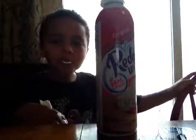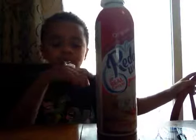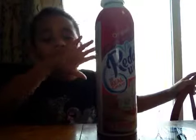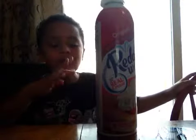My eyes get really blurry because it's hard because of the whipped cream. I'm not going to eat it. I'm not going to take it, Grandma.